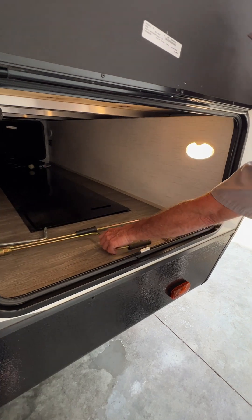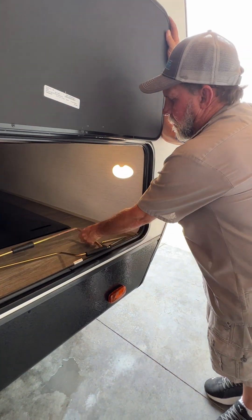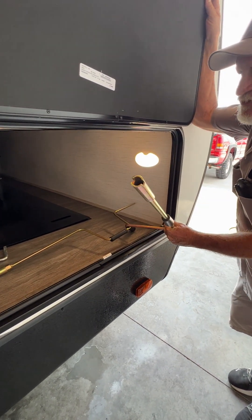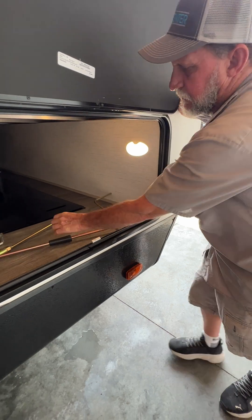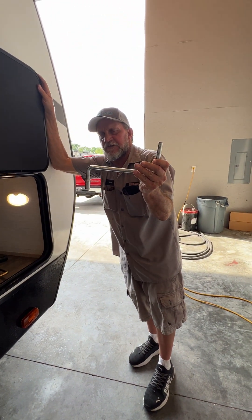Three handles: the three-quarter-inch nut handle does the two slide rooms, the slotted handle does your two stabilizer jacks, and the little Z-handle does your front tongue jack on the front of the unit.